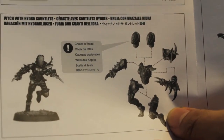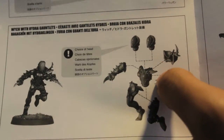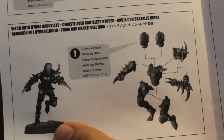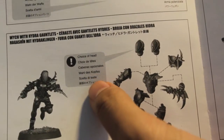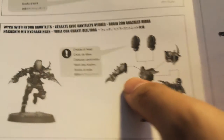So first we're going to take a look at the instructions. As you can see, they very clearly show which parts go where for the very specialized troops. They show you a finished product of what they look like. And they have these great little boxes that show you when you have an option between the two, which one to choose.